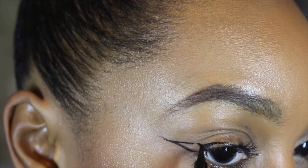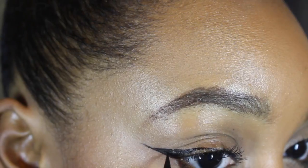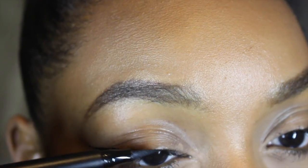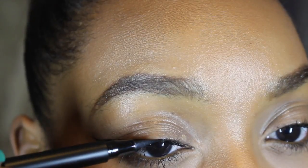I'm doing so by creating kind of like a triangle at the top of my liner, and then I'm going to fill in that line. I think the trick to really making this crisp is not drawing that triangle all the way to the end of the original line you make.